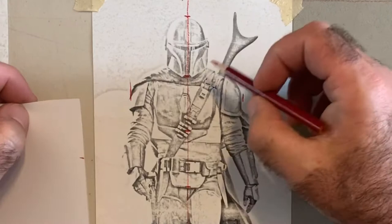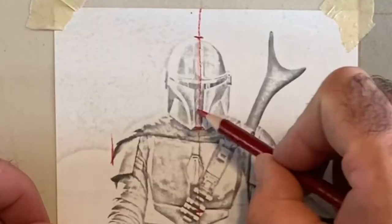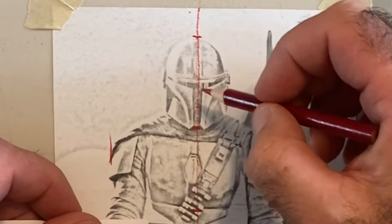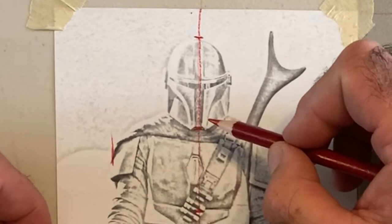Let's see how wide he is. His width is almost two heads sideways — the head is like this, and he's about two heads wide. That works out well. I see a circle here, so I want to do a circle in this area to get reference points where things cross.